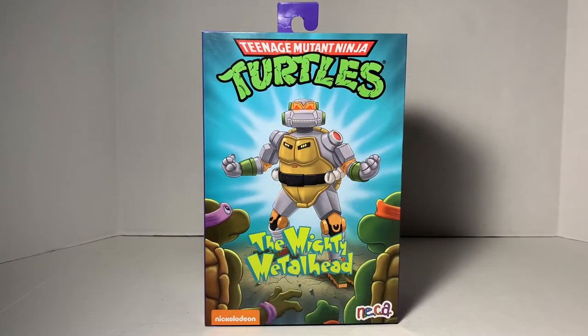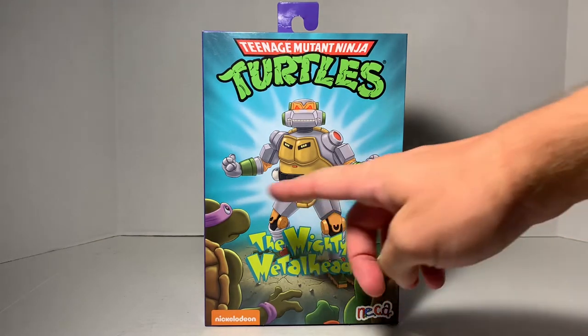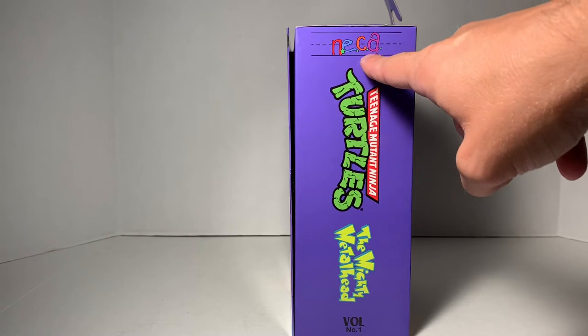As I'm sure you are all aware, this is a Target exclusive, since it is a classic collection from the 1987 cartoon. We'll take a look here and check out the box art, and then we'll break it open and check out the figure and everything that it comes with. We get an awesome-looking image of Metalhead on the front with two turtles, the mighty Metalhead, NECA logo, Nickelodeon, Teenage Mutant Ninja Turtles. Flip it over on the side, we get some neat artwork there. I absolutely love this by NECA.